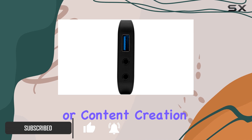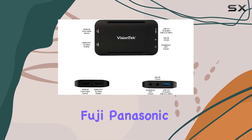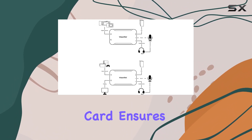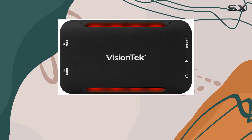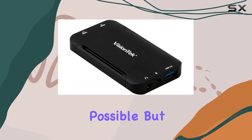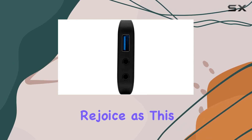With support for popular cameras from Sony, Canon, Nikon, Fuji, Panasonic, and more, the UVC60 capture card ensures compatibility with a wide range of setups. Plus, its HDMI 1.4 input allows for crisp 1080p streaming, ensuring your audience gets the best viewing experience possible.